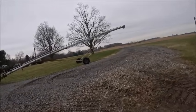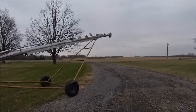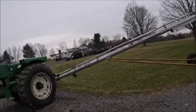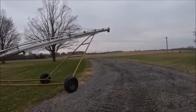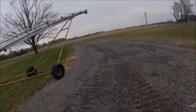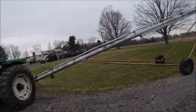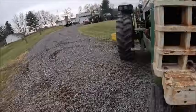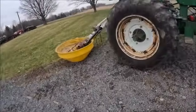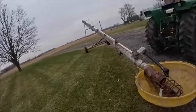I moved it a little bit — gained about 3 foot that way. I think that'll work for what we're doing. It ain't perfect by any means, but this is about what it's going to look like. That should do the trick.